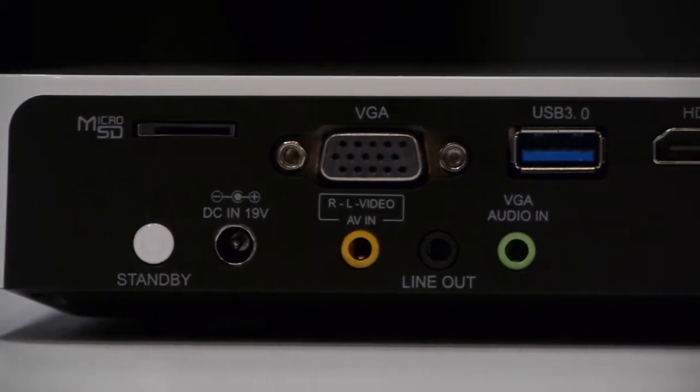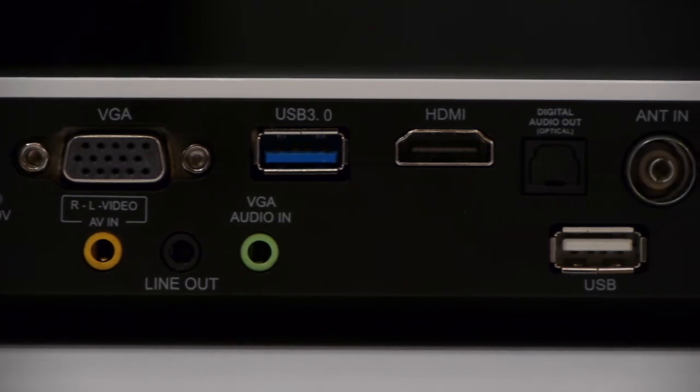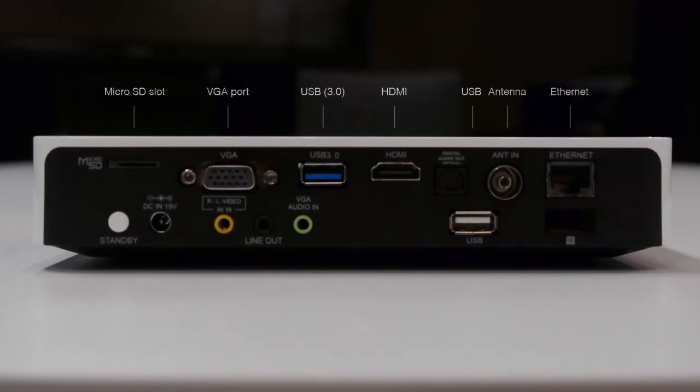It includes one HDMI port, one VGA port, two USB ports, and an ethernet port for internet connectivity. There is also a microSD card slot.